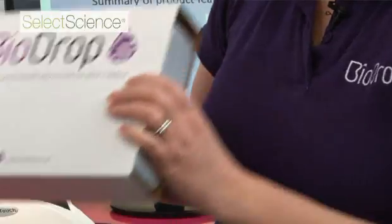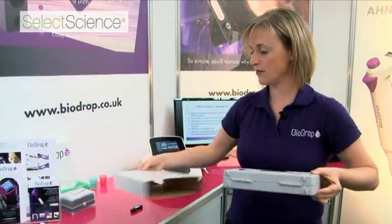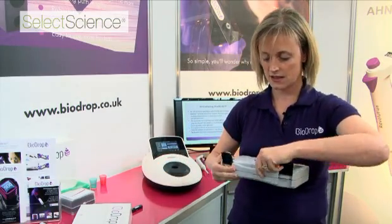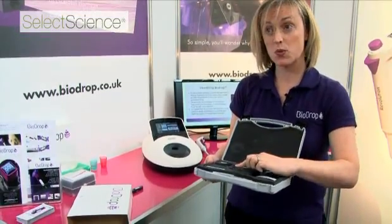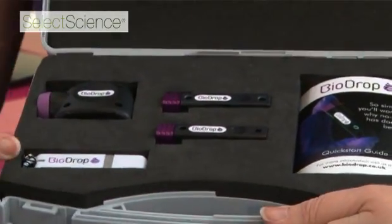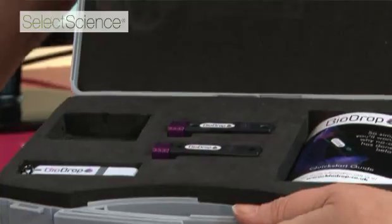So this is how BioDrop comes — it comes in this case. It includes one or two path lengths, a quick start guide, some applications information, and also a bubble viewer, which I'll talk about in a moment.